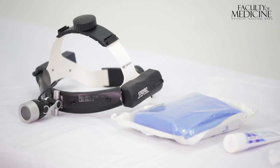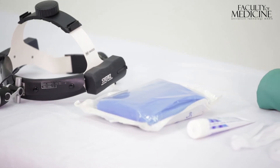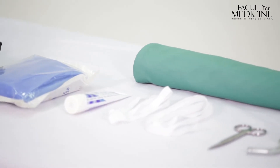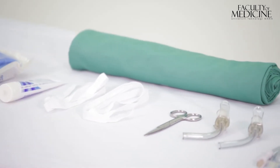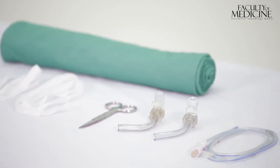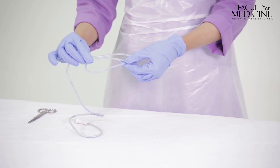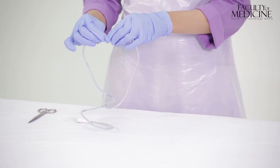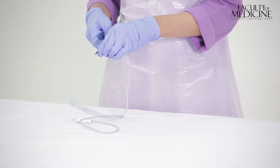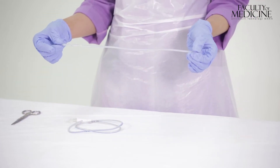The equipment needed for a tracheostomy tube change using the Seldinger method includes a good light source, dressing set, lubrication jelly, spare ribbon ties, scissors or blade, two tracheostomy tubes of different sizes — one at least half or one size smaller than the original size — a nasogastric tube, and a sandbag. The nasogastric tube length is measured at least three lengths of the tracheostomy tube before it is cut. This will act as the introducer.